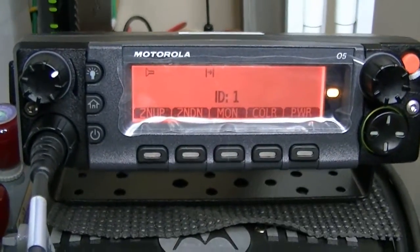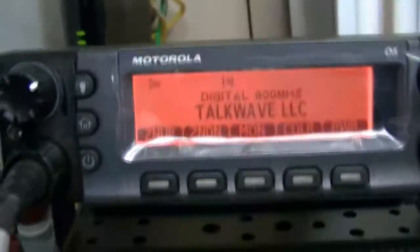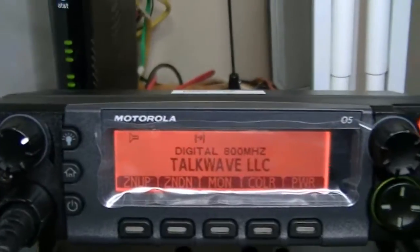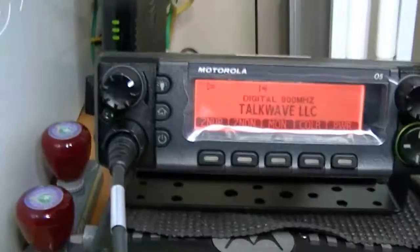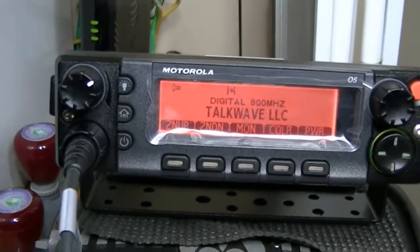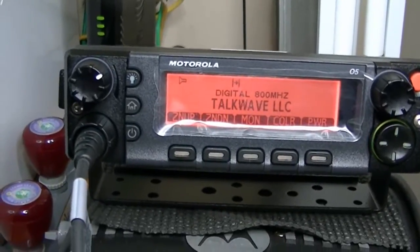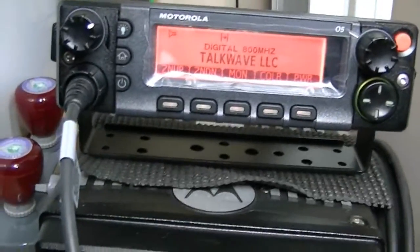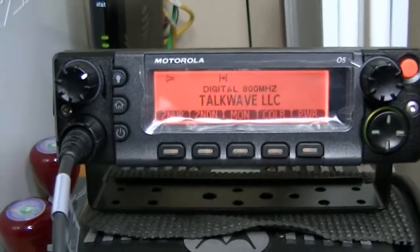Check, check, check, check. These things really get expensive when you're buying the cables — you've got to buy the power cable, the accessory cable, the head, the mounts, the speakers, the mics, the mic buttons — it all adds up very quickly, very fast.